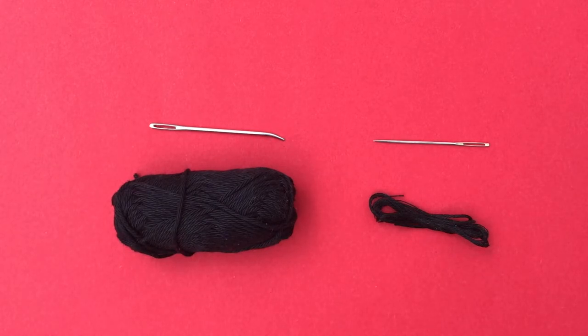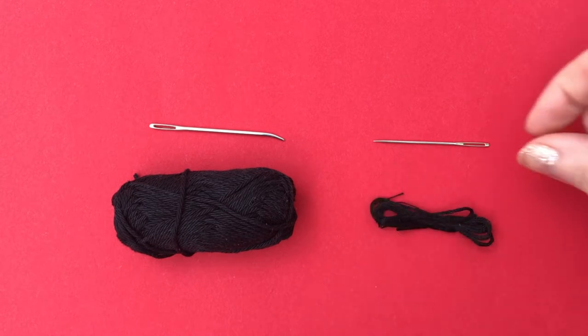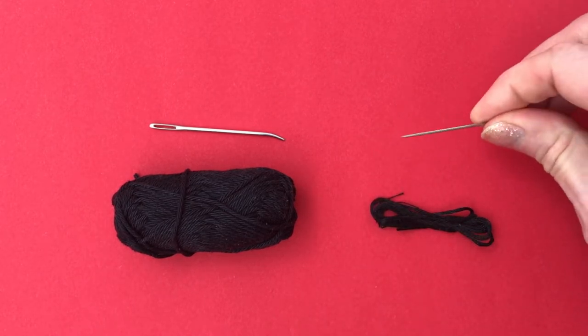Honestly, the reason for this video is because I forgot to insert the clip for embroidering the nose into my little pug amigurumi tutorial, and I'm just editing it as a separate video now. But I figured it may be useful for any animal you like to crochet if you don't want to use embroidery floss and a sewing needle to embroider.